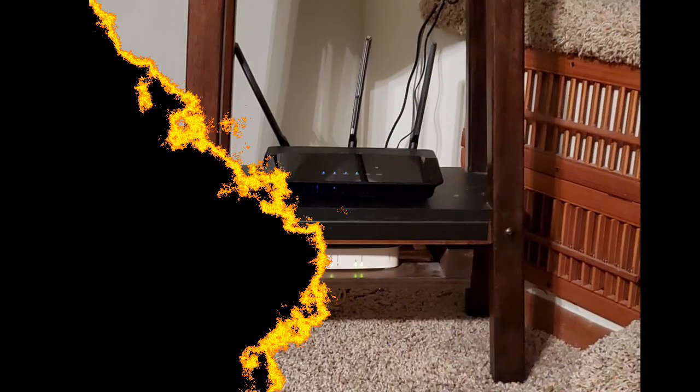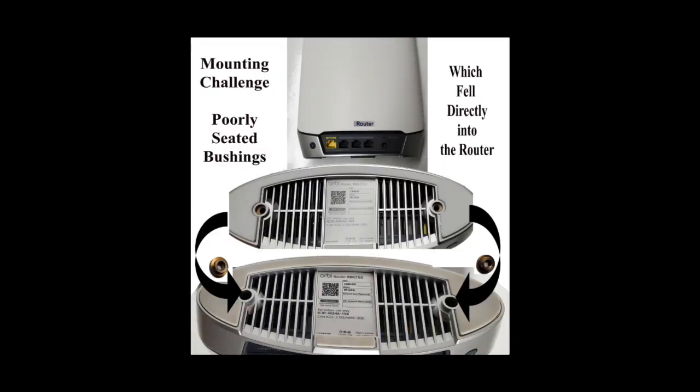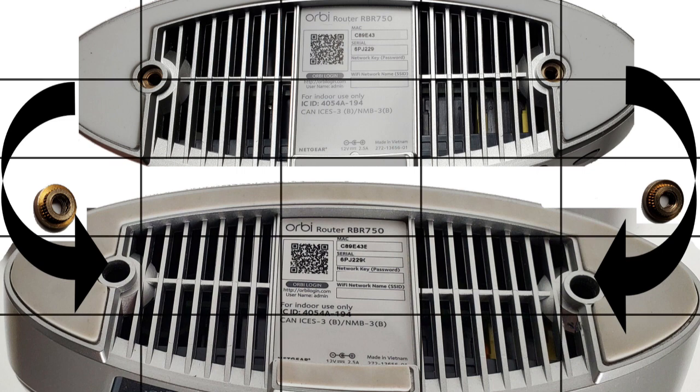The first thing to go was my router, which was starting to have trouble keeping up with the Wi-Fi enabled devices being added to my home. But things fell apart quickly as I attempted to mount the new router — its poorly seated brass bushings fell directly into the product. This added an unexpected delay since there was no obvious means to open the enclosure, and it took quite some time to recover from.